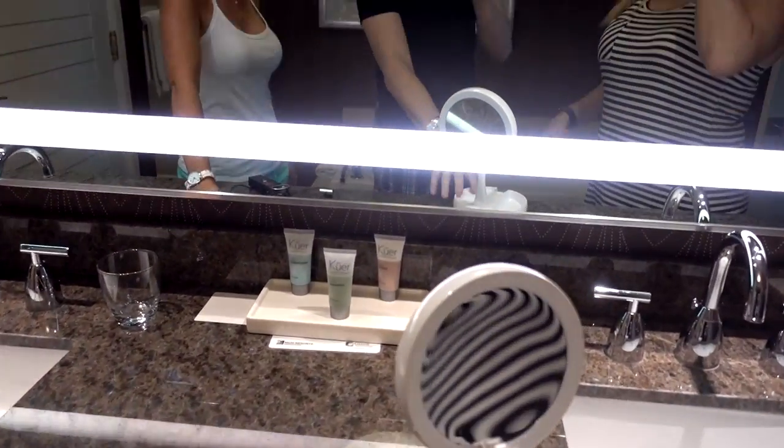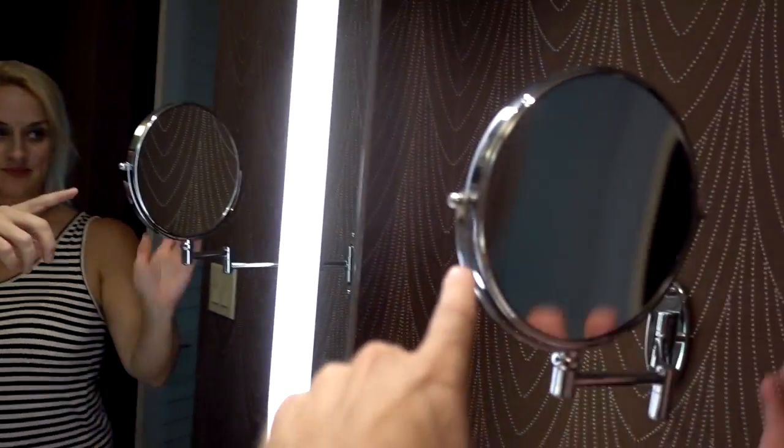It extends to 13 inches high. It folds flat for easy storage and travel. All right, so here we are in our bathroom. We're going to try out the My Fold-Away Mirror and compare it to the one in the hotel room, which is right here.